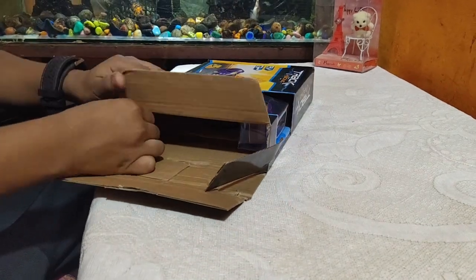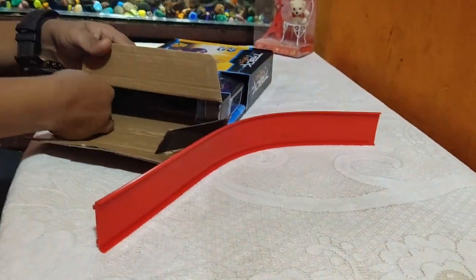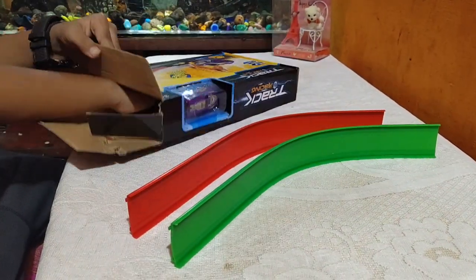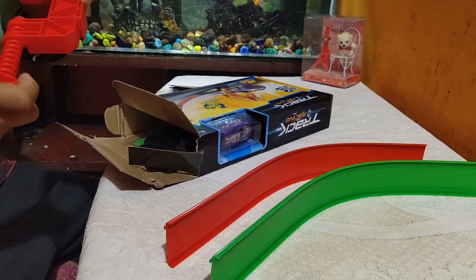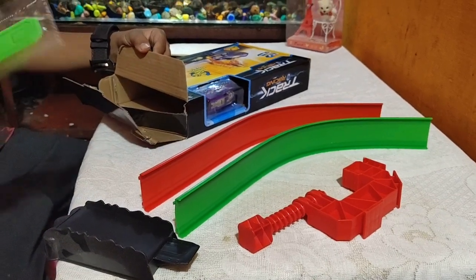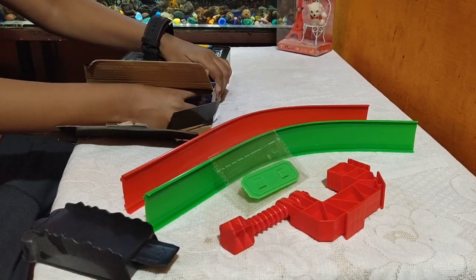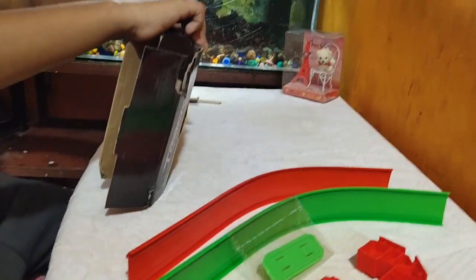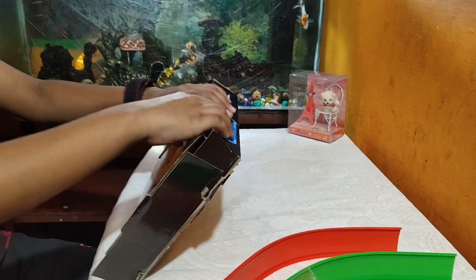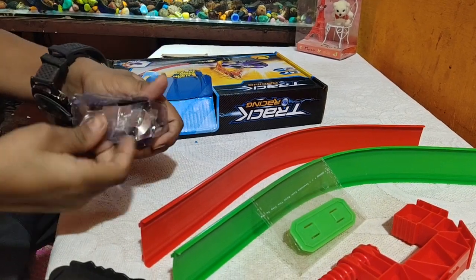Now I will remove it. First we will get this, then the same like that one but the color is changed. Next is the starting platform. Then we got this, and in this packet there is this red piece. Now I will take out the car.